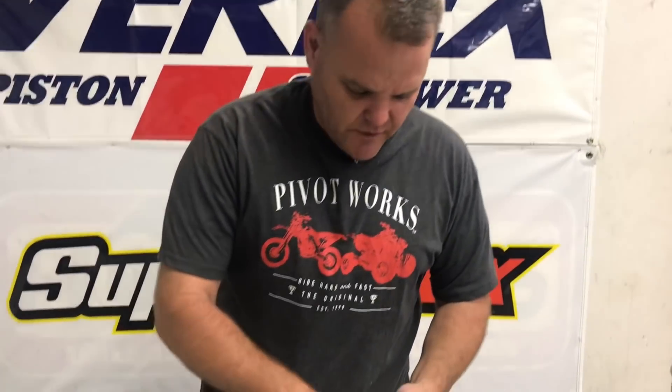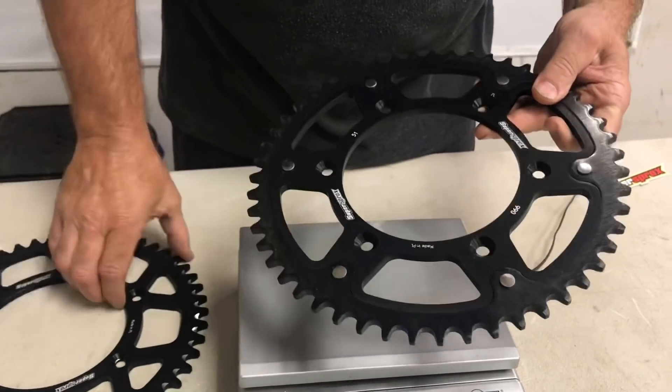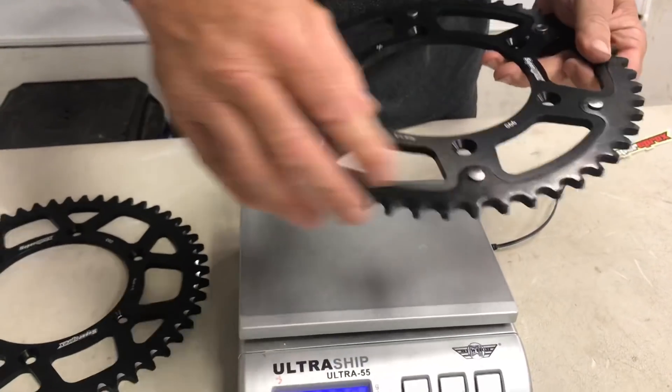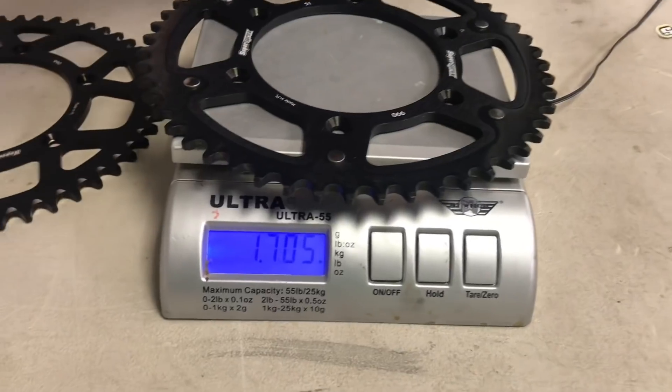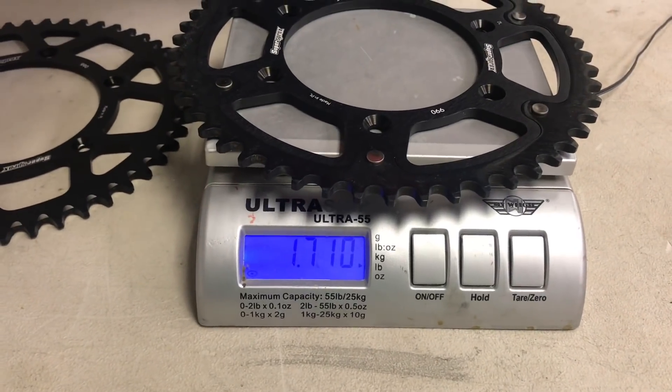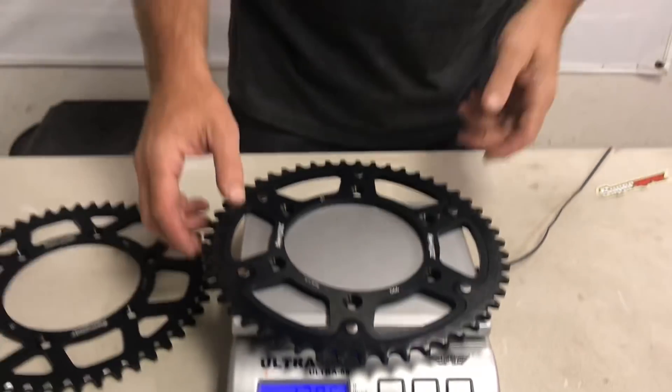Now this is the stealth — you can't hardly see the different color, but this is steel and this is aluminum. So it's a hybrid of steel and aluminum, with a really strong outer. Our weight is 1.7 — teetering there at 1.7. So it's about 0.8 of a pound more than the aluminum.